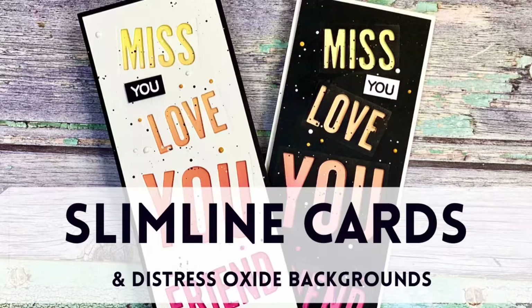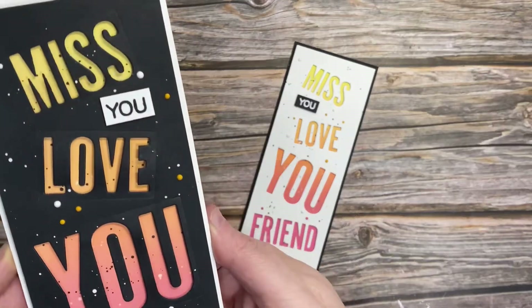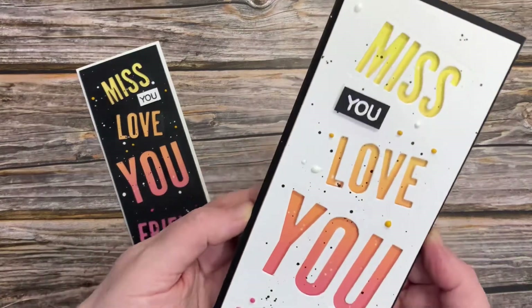Hi friends, today I'm going to be making some slim light cards using the Tonic Studios Stamp Club No. 5 Borders and Backgrounds and some Distress Oxide inks, which I love.